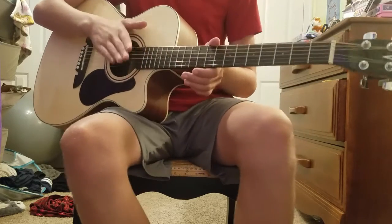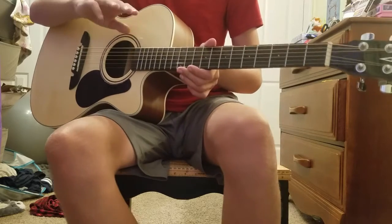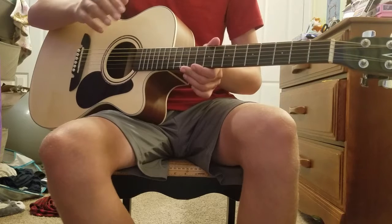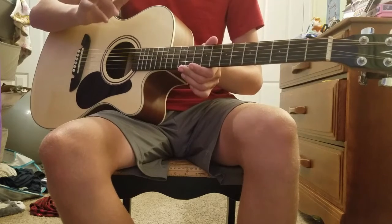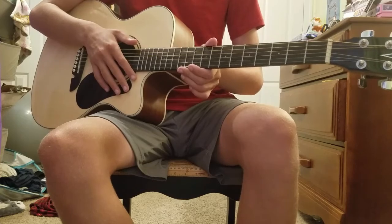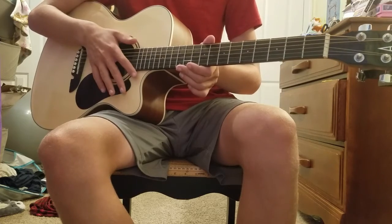Like I said, you can play hundreds of songs with only those three chords. So if you just look up songs that you can play with A, E, and D, it should pop up with loads. I hope you enjoyed, and that's a wrap.